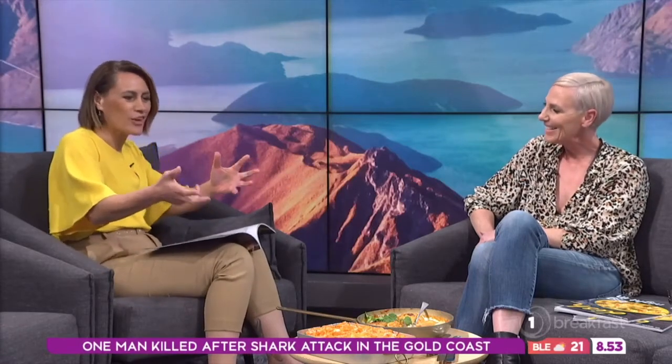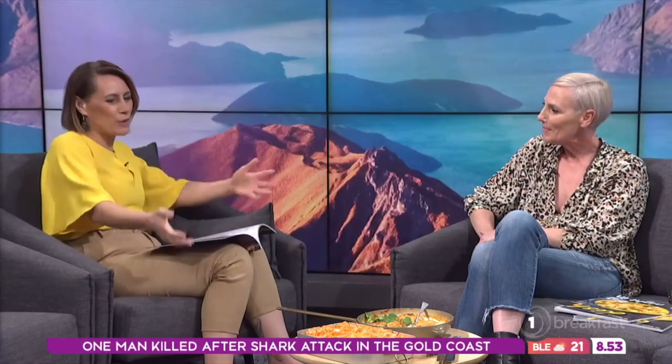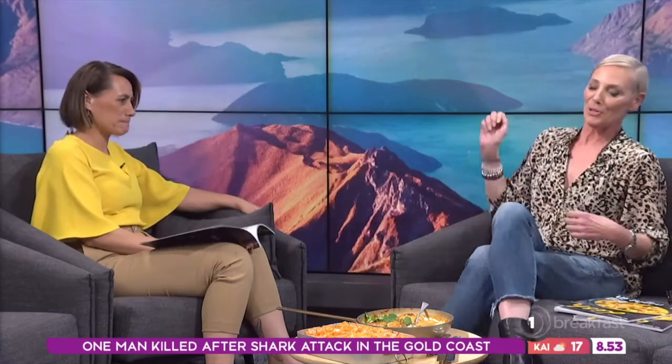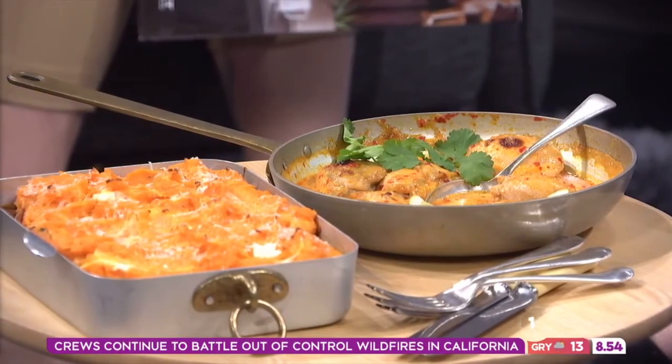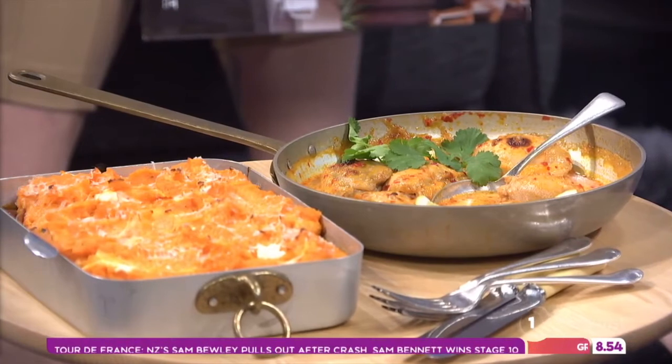So talk to us about what you've got for us today. Well, I've got two really easy dishes that, like you say, they're kind of trans-seasonal. At this time of year, even if you have a beautiful day and it's gorgeous and sunny and you think it's almost barbecue weather, by the time it gets to six o'clock it's 12 degrees and it's just not an option.